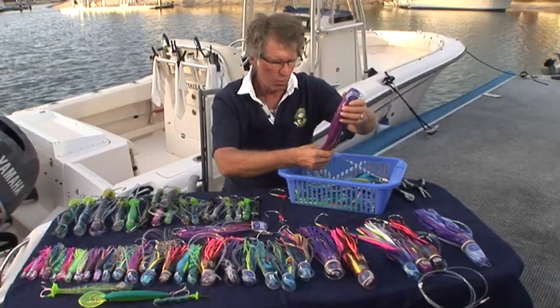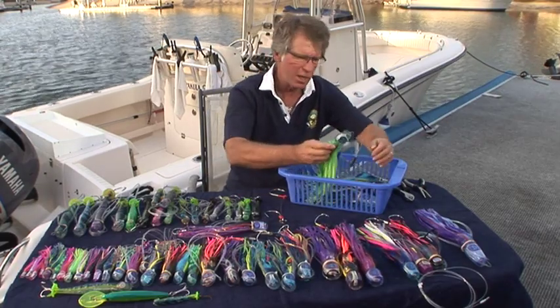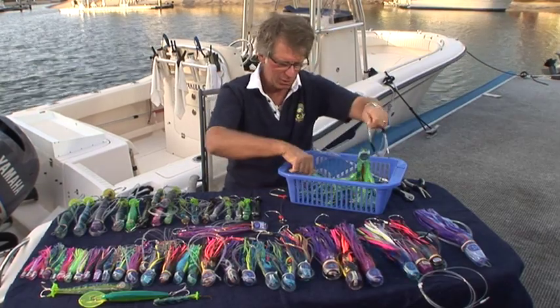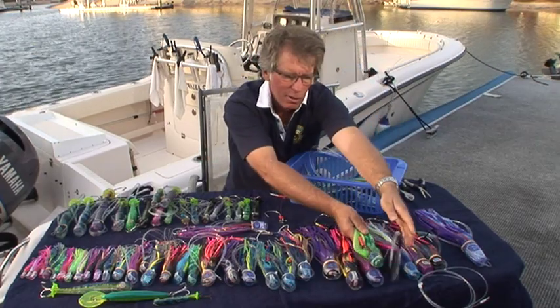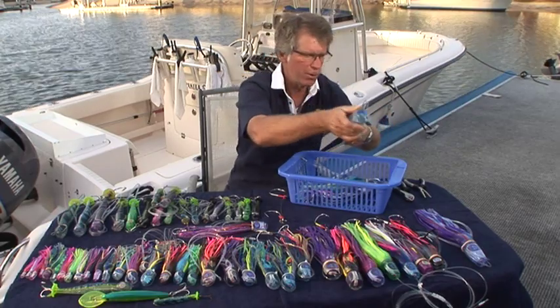Now, that's how most people would choose a pattern for heavy tackle, but it's not what I would start off with. Because we don't know what size bait the fish are feeding on, I think it's much better to start off with a much greater selection of sizes of lures, regardless of the line class that I'm using. I'll show you what I mean by that.